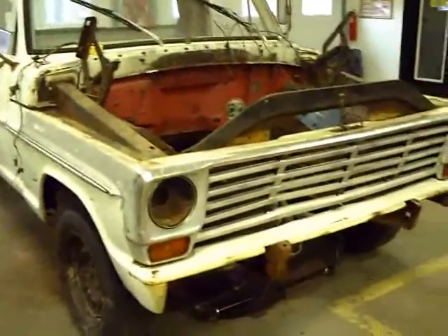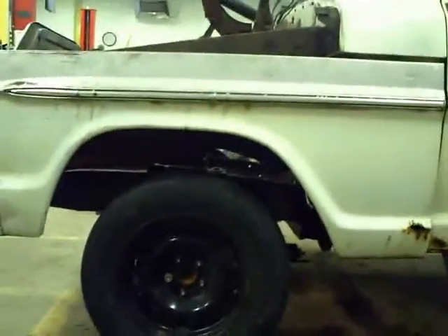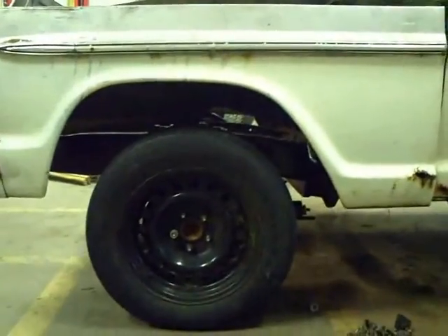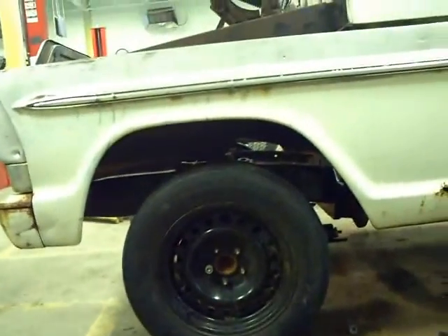It's January 23rd. I had my students set the front clip back on temporarily just to see how it's going to match up with the new front suspension. Everything looks pretty good as far as how it's sitting in conjunction with the engine bay. It looks like the wheel matches up with the fender well enough that I'll have plenty of room to put the 235s back on it, like the truck originally had.